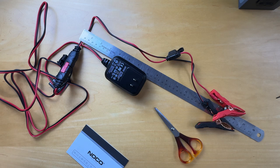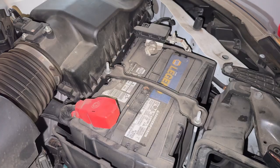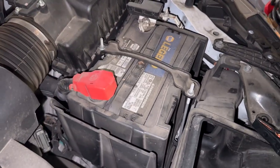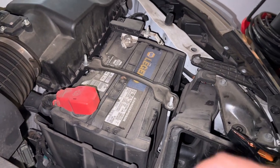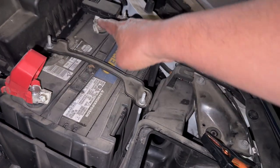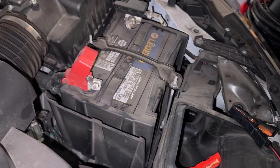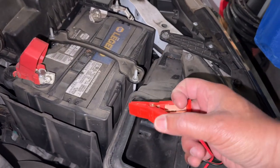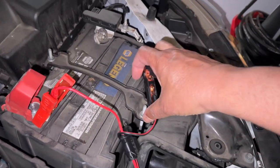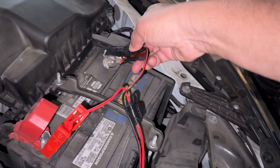Next we'll take it out into the garage, plug it in, and see how it works. Here we are looking at the car now. This is a one-handed operation, so I apologize for the unsteadiness. We open that up — that's negative, that's positive. We'll take the positive here and plug it in, then take the negative and plug that in there.